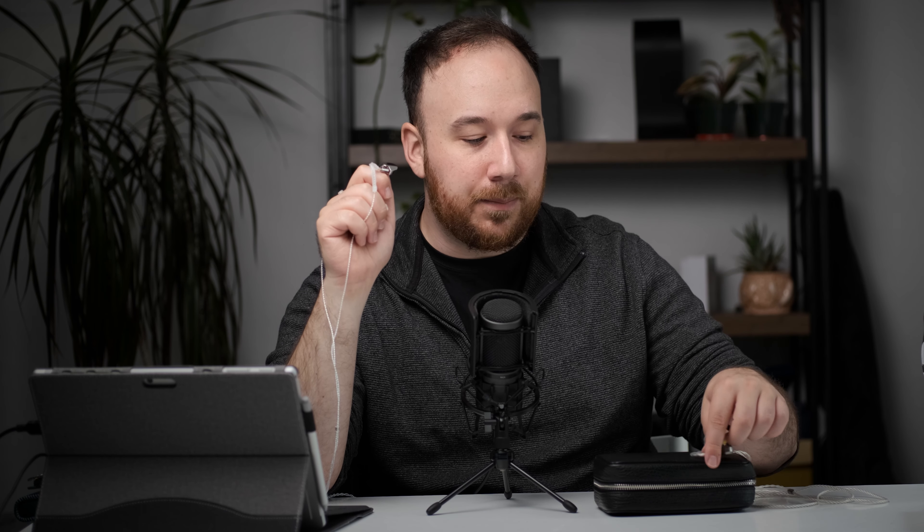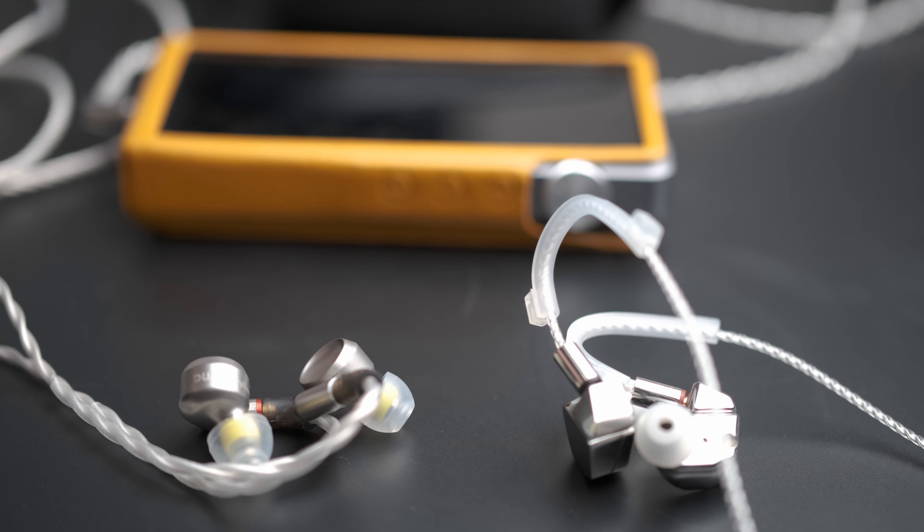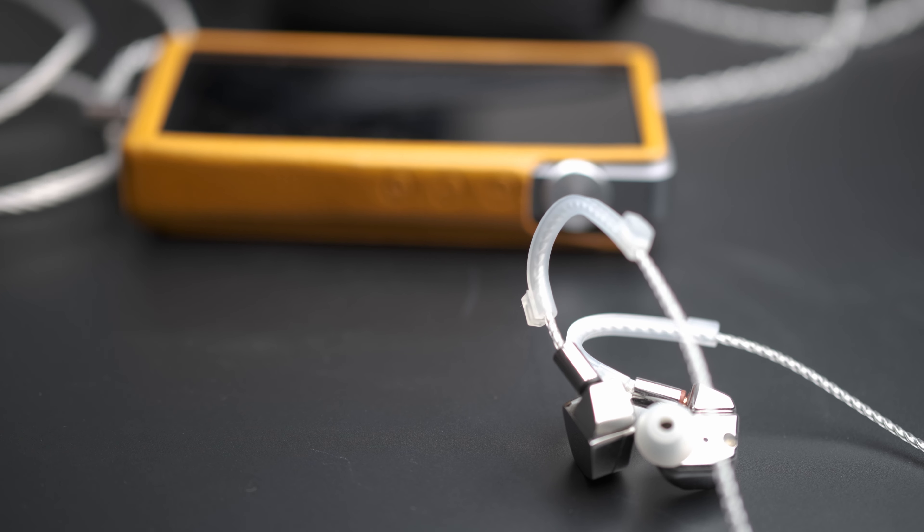Both the Luna and the A8000 are trying to identify the lesser of two evils with their tuning, and this has resulted in both of them having a few issues. I do find the Luna easier to EQ — you mainly just need to subdue the upper mid-range and maybe boost the treble a bit, whereas with the A8000 I had to be much more specific. Even though EQing IEMs portably isn't as easy as over-ear headphones, many people use IEMs at a computer with EQ profiles set up.